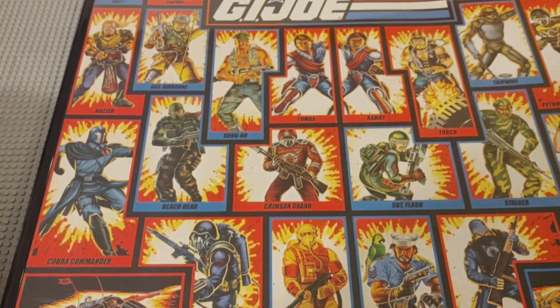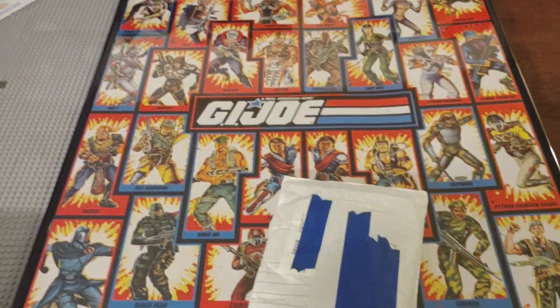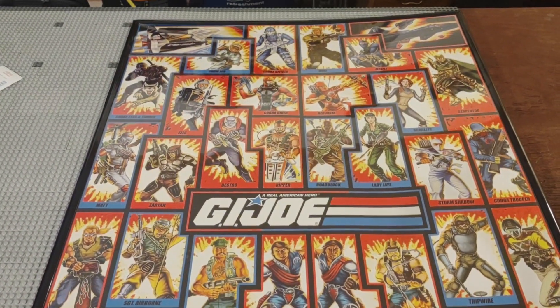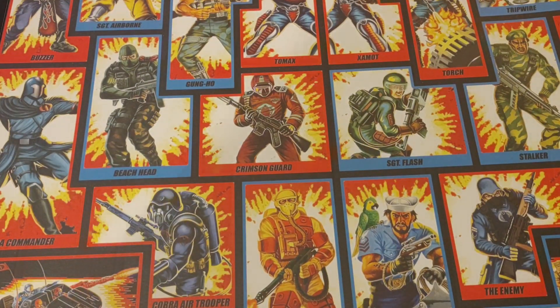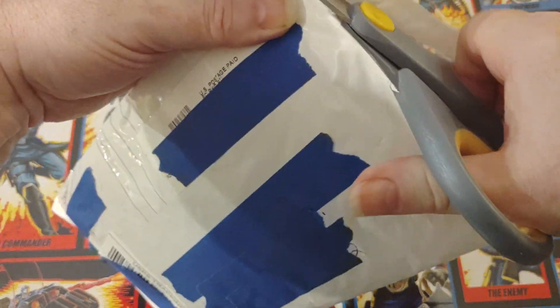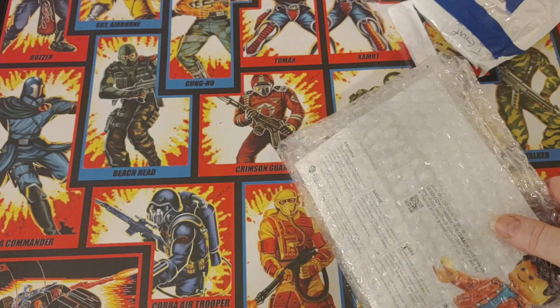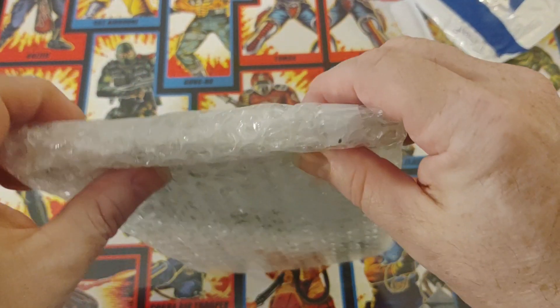Hello there, Trillmaker Bricks here with another Lego haul from eBay. I want to show you the new backdrop for this video — let me know what you think in the comment section below. I'd like to hear if you like this type of backdrop or want to see something different. Let's get started.